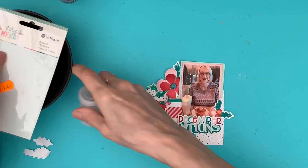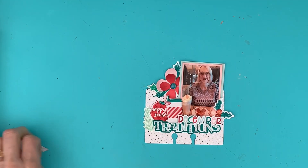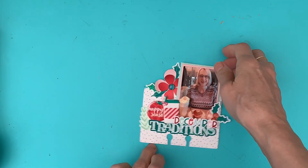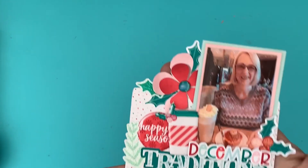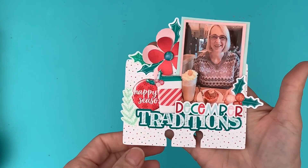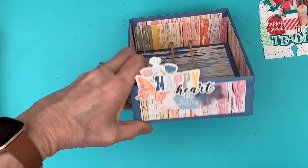That is my December selfie Memdex card, which concludes my 12 Memdex cards for 2023. I'm really pleased with that. So that's using Festive from Tracy. I thought I'd just do, to finish off, a quick flip-through of all the cards I've made.